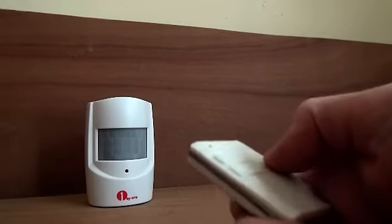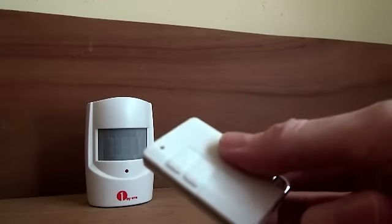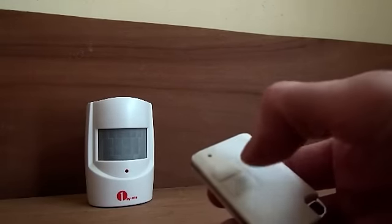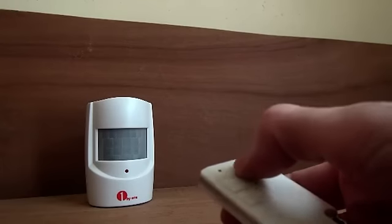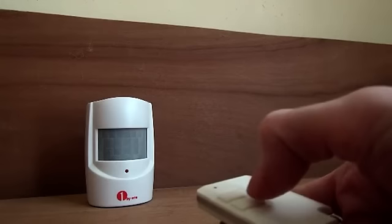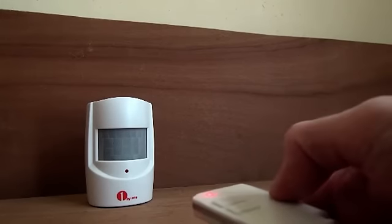And remember, the alarm can be switched on or off using this remote control. You can be switched on and activated using that button, and switched off using this button. To activate or to switch off — easy.